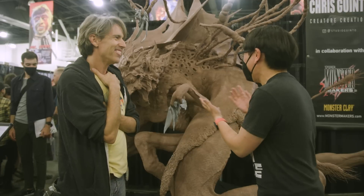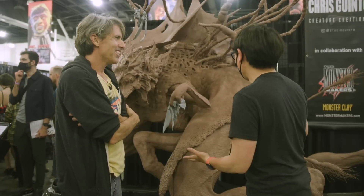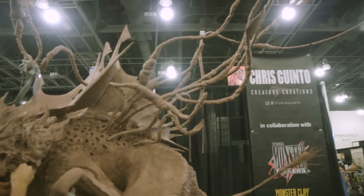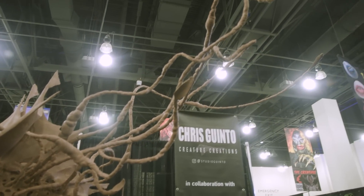Well, I'm so glad we were able to see it in person and capture it on video. Chris, it's such a pleasure to meet you — congratulations on a wonderful, beautiful creature. Thank you very much, I appreciate it.